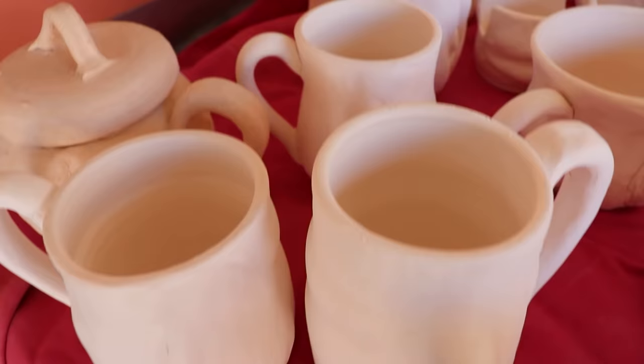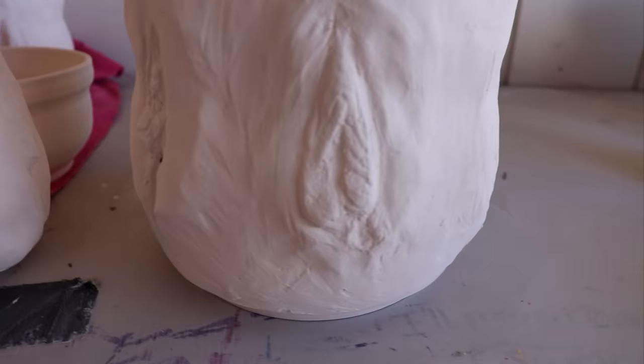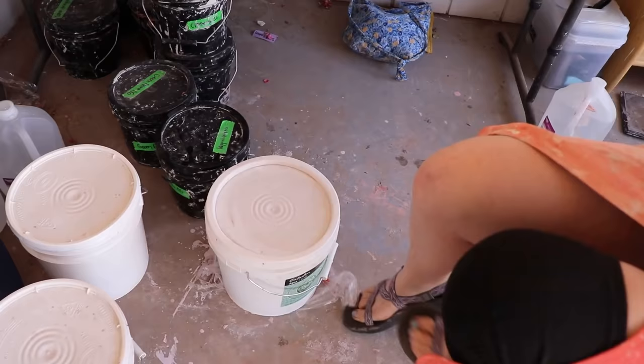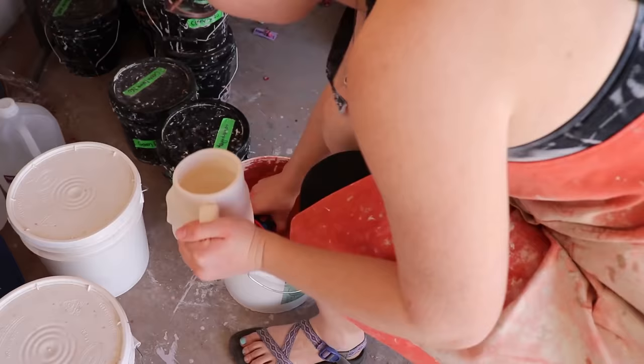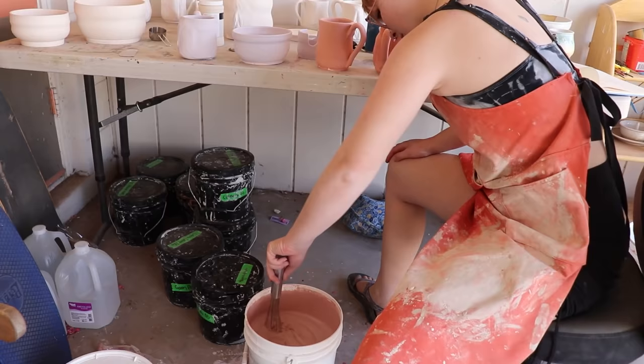I wanted to be a little surprising and add a bit of shock value. I found that through discussing and sharing this work with the world, some people were a little uncomfortable with the idea of seeing live cast genitalia on pottery intended for use. And that's kind of my point.